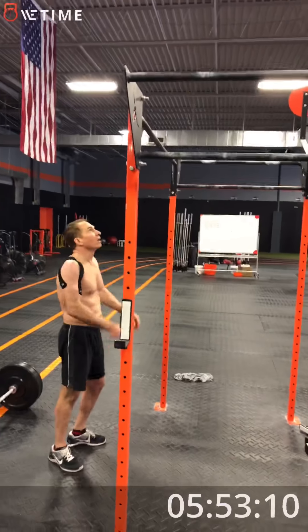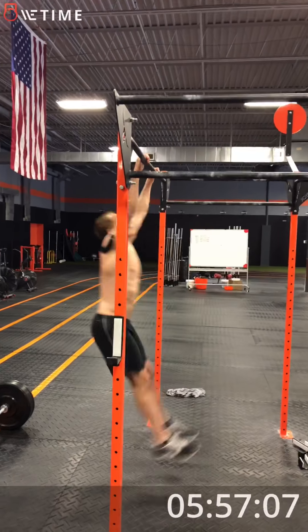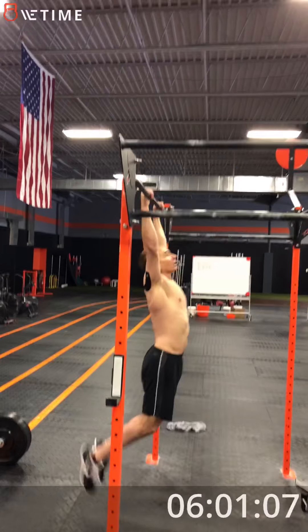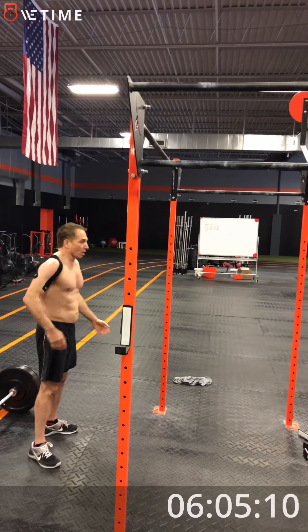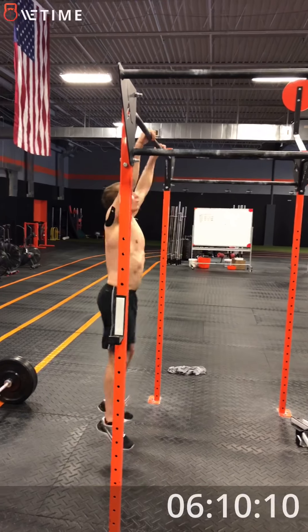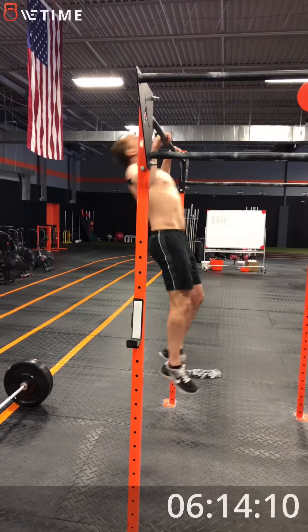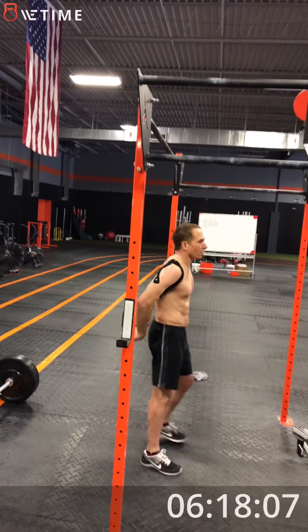First set of ten. Use those legs. One, two, three, four, five. Good. Five left in the first set. Two, one, go. One, two, three, four, one more, five. There's your first ten.